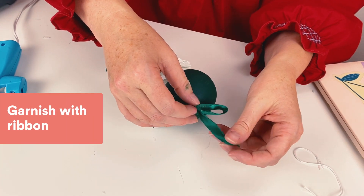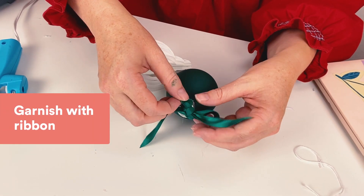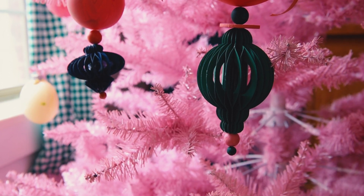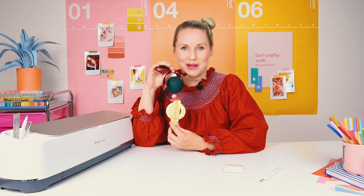I'm going to top it off with my ribbon garnish and here we are. This is my whimsical stacked Christmas ornament made by Brittany.